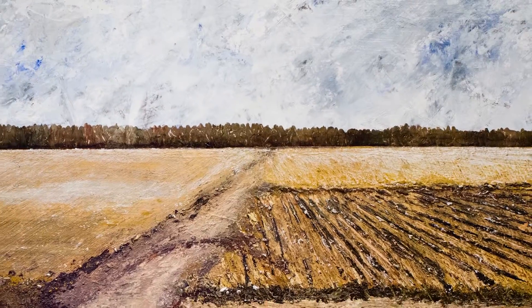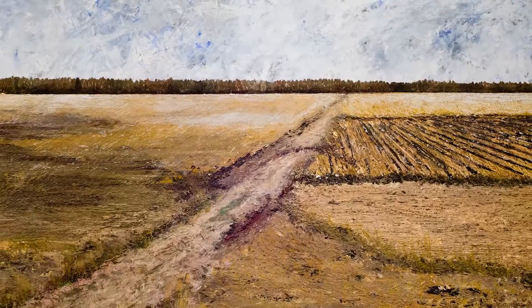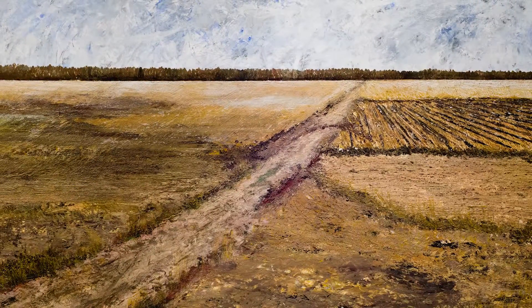If you like this painting, please share this video on social media, and please visit my website terrysmithstudios.com for more artwork. Thank you for watching.